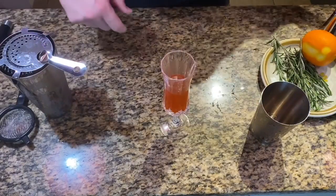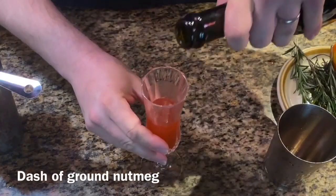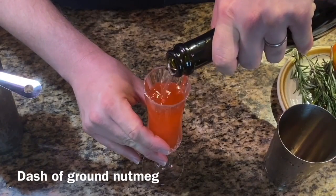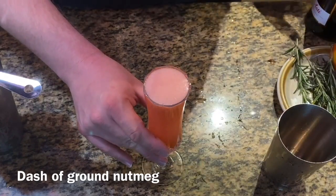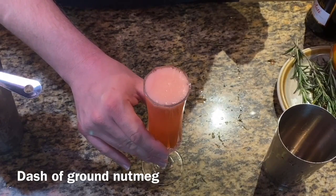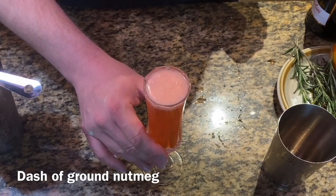Now we top that with champagne. Fire in the hole! Well, that was underwhelming. Top it — a little of that champagne. Very nice. If you're lucky, it won't break the edge. Hey, look at that — it did not.